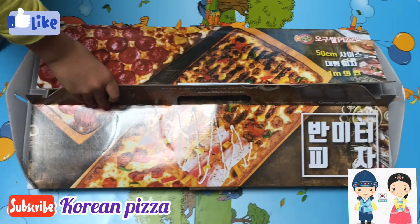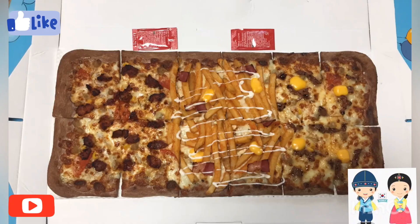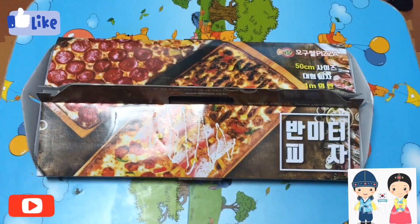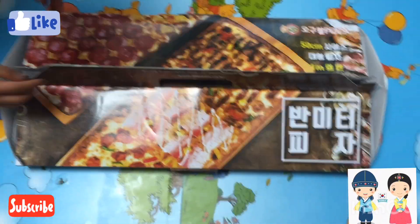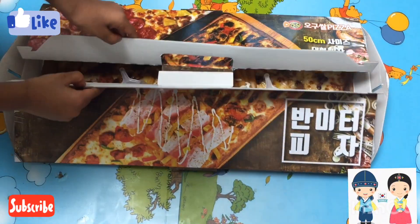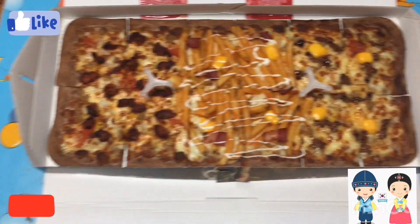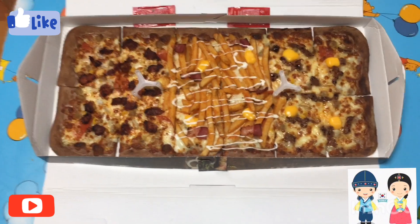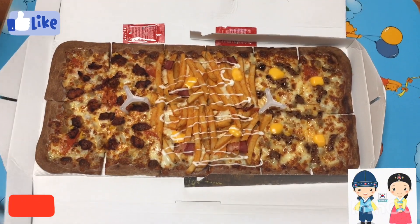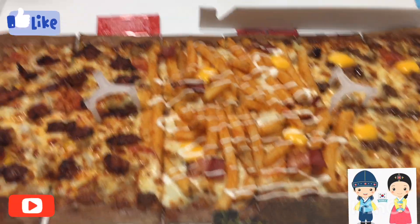We will try it in the next video. This is not exactly a Korean pizza — it is a cheese and juice combo. We have ordered a 3-combo pizza. There is barbecue meat and potato chips. There is cheese. It is super.